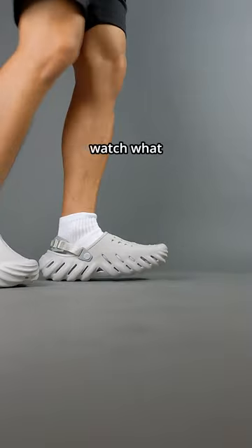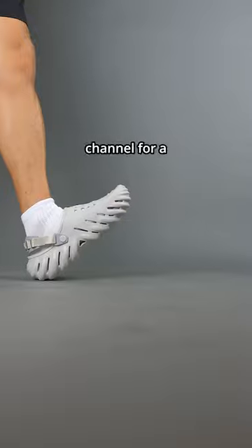If you're planning to buy these, go watch my other video on the three pros of this shoe. Otherwise, go to my YouTube channel for my full review.